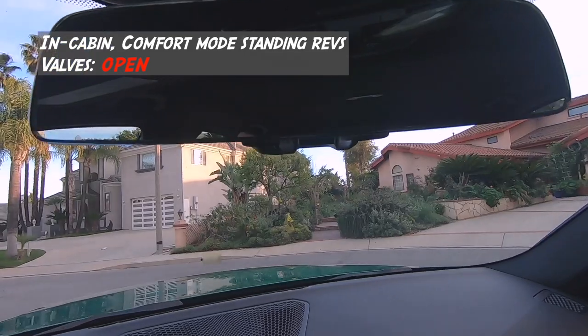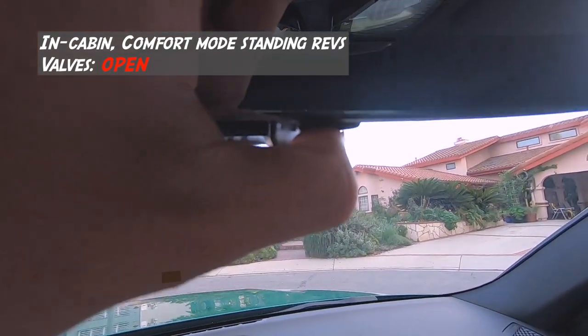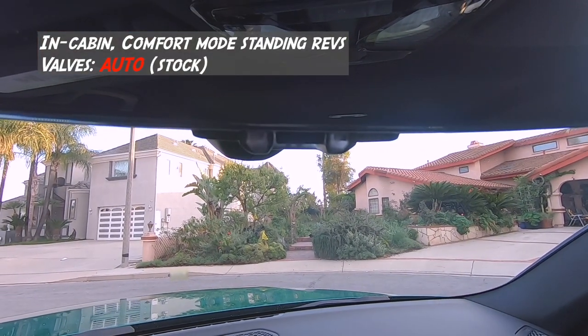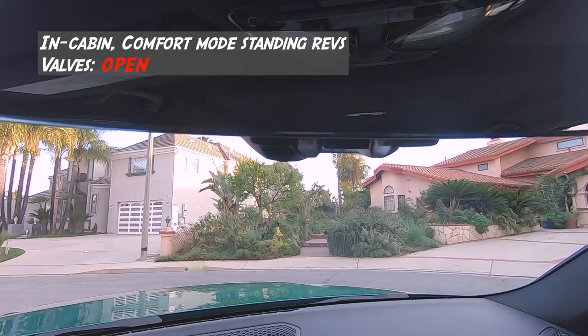I've also programmed them to the Homelink, so that when I press the outermost button, it goes back to stock. And when I press the middle button, it opens the valves.